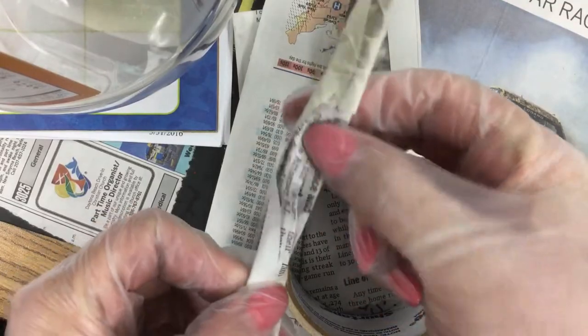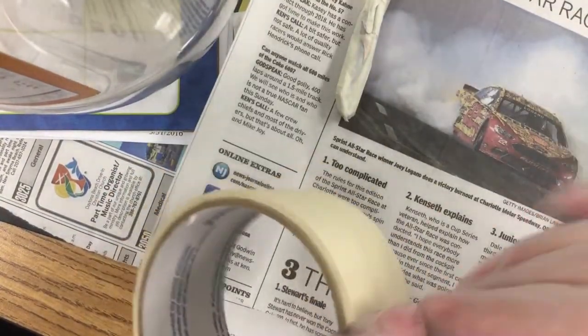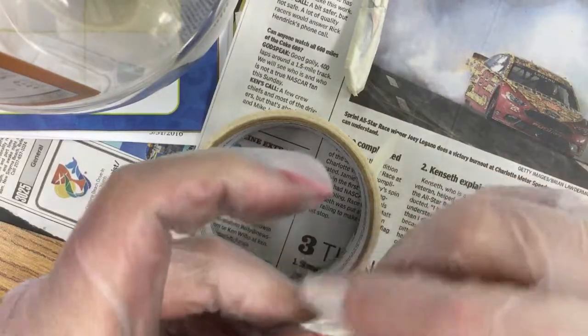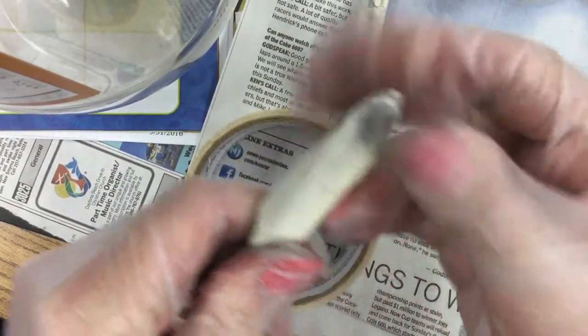Fold it in half. You can see how it's kind of coming out at the top. Fold it in half. Then I'm taking the top half and folding this down. This will form the upper thigh of the dragon leg, or your imaginary creature — it could be a creature you've totally made up yourself. So there, this gives a little thicker thigh.